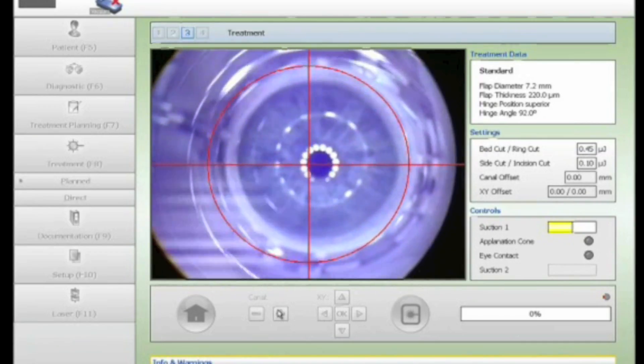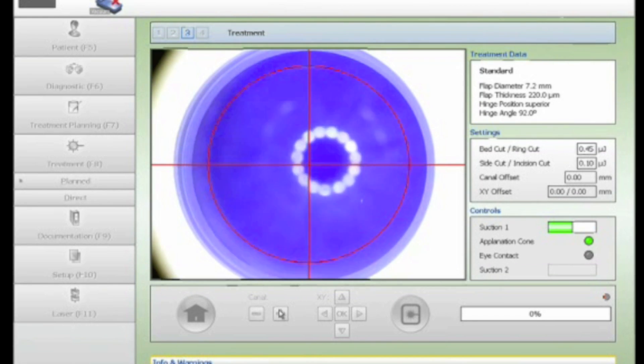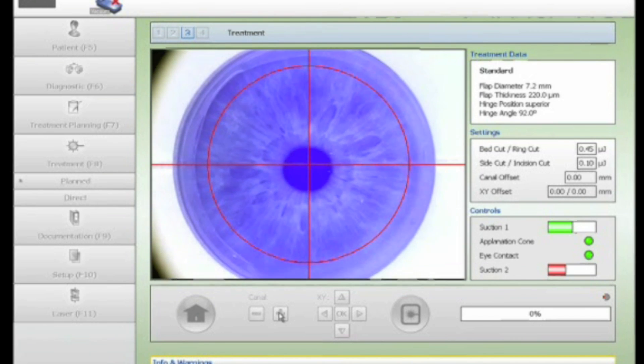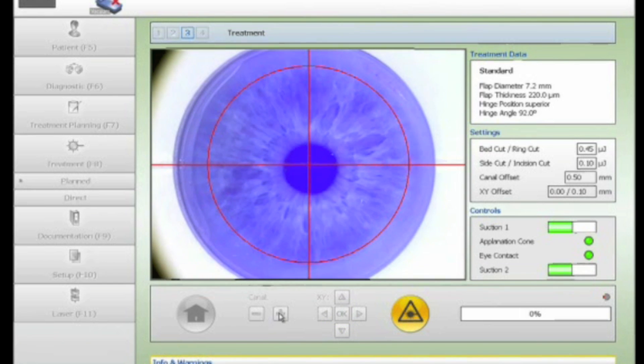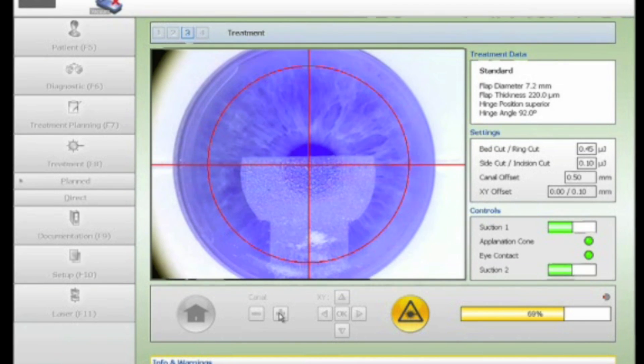Excess bubbles are removed by gently irrigating under the flap again without disturbing the inlay. Now a Femto Pocket is going to be created. Pocket software is not currently available on the FS200; therefore, customised adjustments on the current software are used to create a pocket. The flap dimensions have been changed to include a much wider channel and a smaller diameter flap of 6mm. The edge cut is reduced to 0.1 mJ, which means that no edge cut ensues and we now have our pocket.